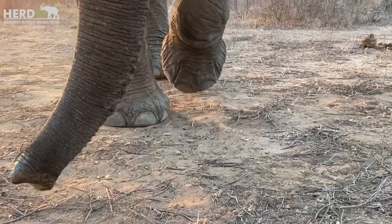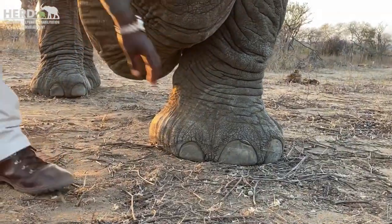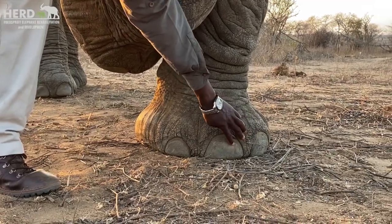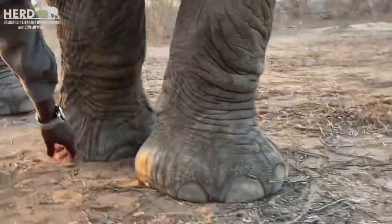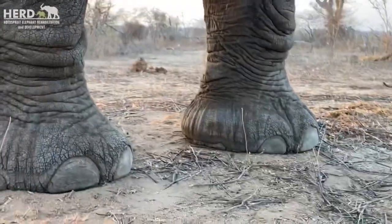So your number three is standing right in the middle here. That's number three, number four, and there's the smaller one right here. That's your number five.